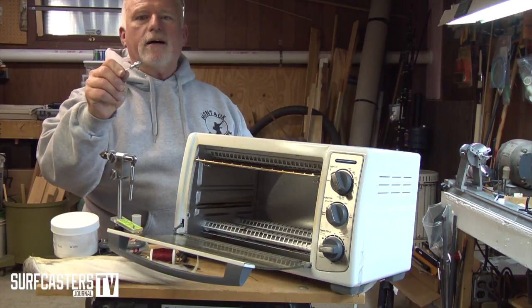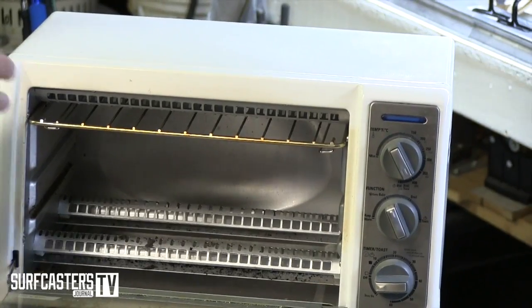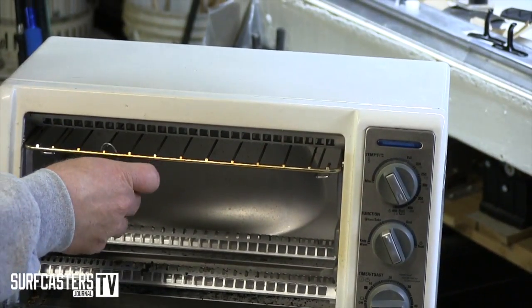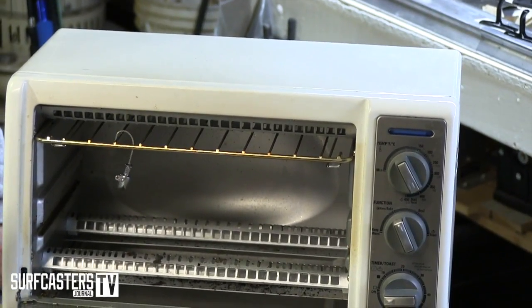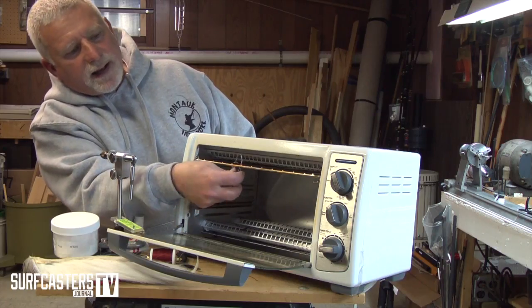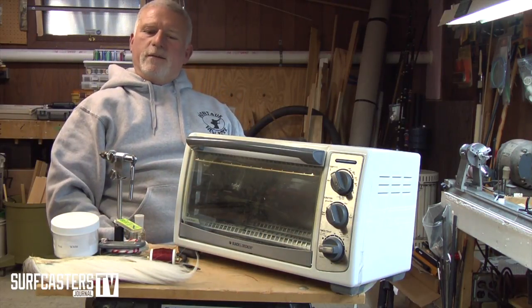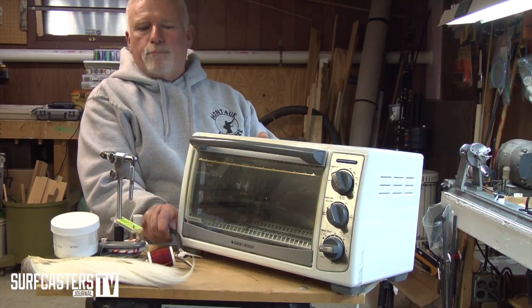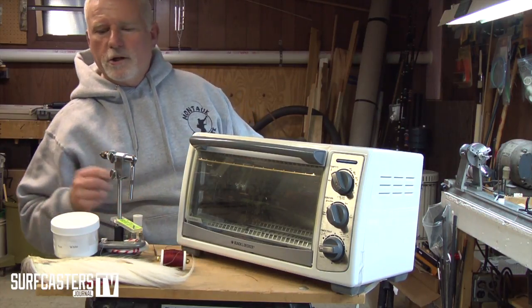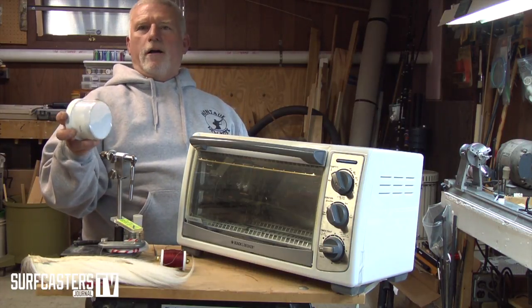The process is: take a bare bucktail, put it in here, and preheat it for 15 minutes at 350 degrees. I'll usually put a bunch of them in, get them going, and have them heating for 15 minutes. After they've heated up, I use powder coat, which you can buy on eBay.